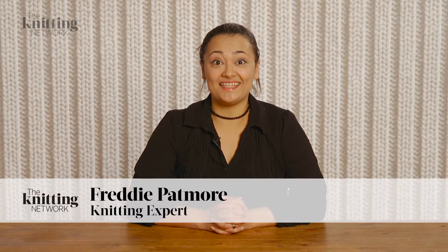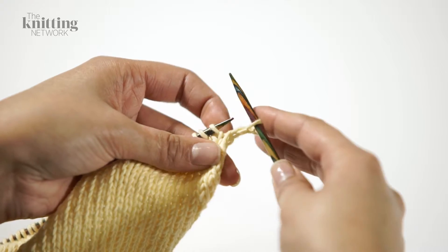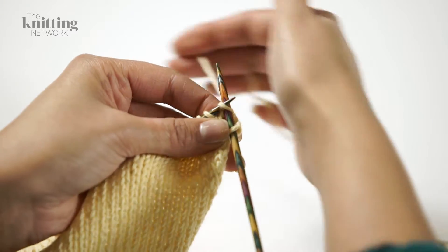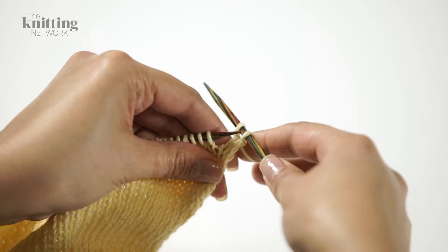Hi there, I'm Freddie Patmore and in this video I'm going to show you how to cast off your knitting. To start casting off, knit the first two stitches and use your left hand needle to lift the first stitch over the second and off the tip of the right hand needle.